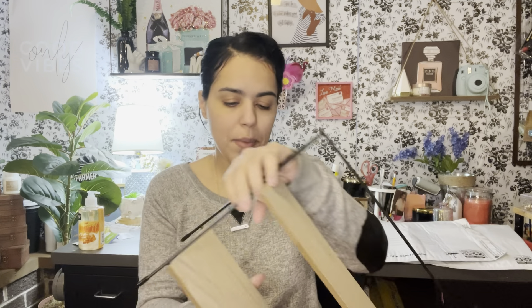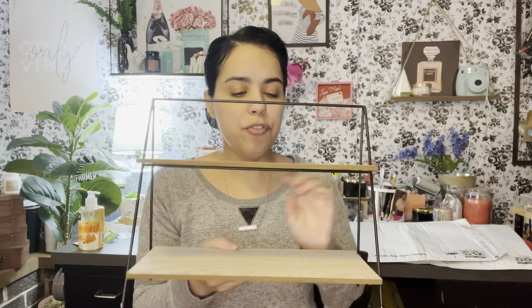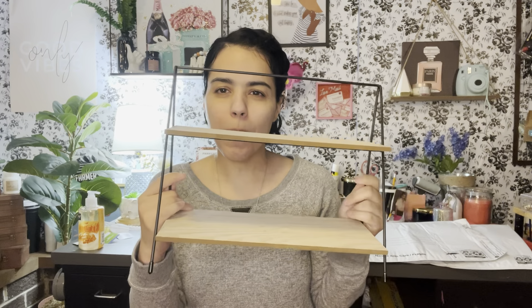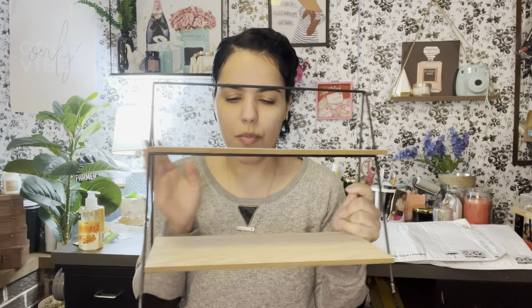Now for my Target haul — I have a problem with tiered trays, I really do, but I had to get it because it was just too cute and it was calling my name. For Christmas last year they had something similar that was like crisscrossed and I could never find it. When I saw this one it kind of looked like that one I wanted, and I think it's bigger than the other one. This was only five dollars.